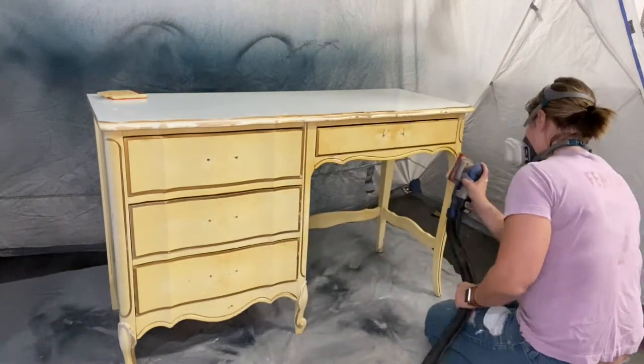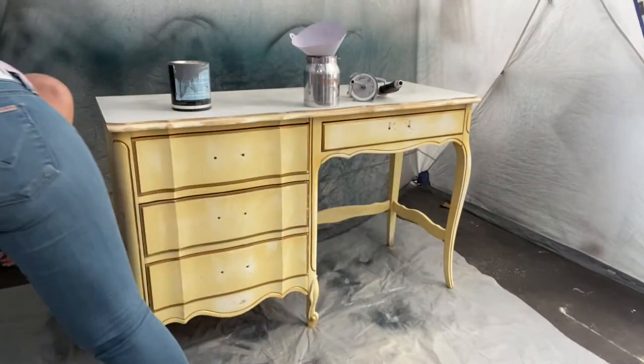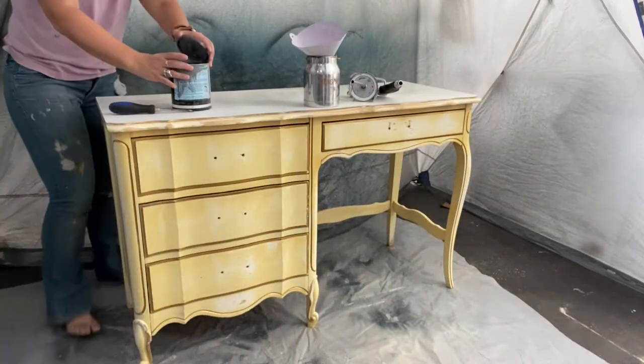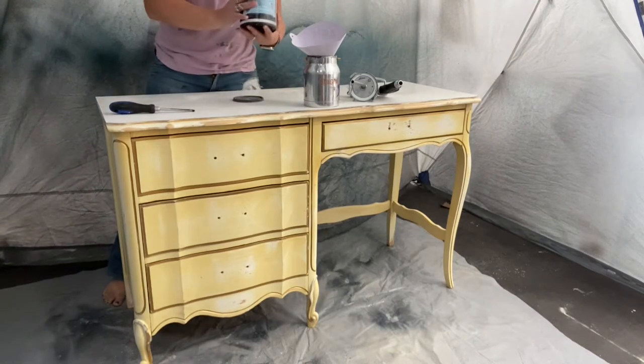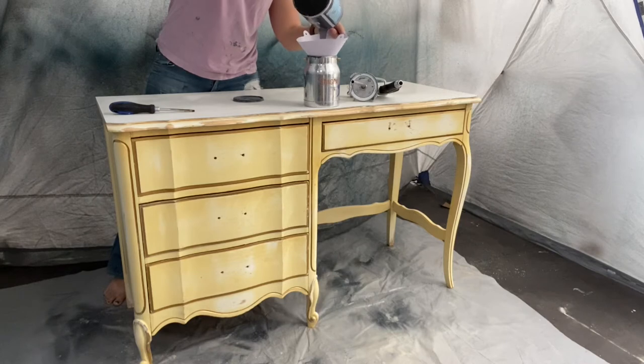On the top edge of the piece there were some rough spots that I wanted to smooth out so it looks really nice when my paint eventually goes over it. Notice I'm wearing my mask — I probably should also be wearing my glasses but I'm really bad about that.